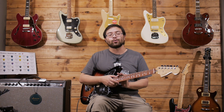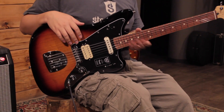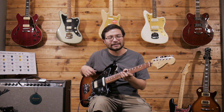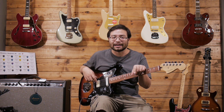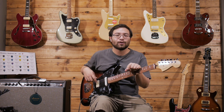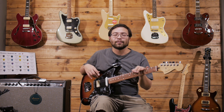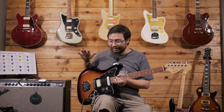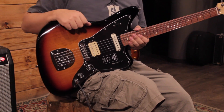How are you, friends of Seagwood Guitars? I am Juan Carlos and today we are going to talk about this Fender Jaguar of the Player Series. Before starting this review, don't forget to subscribe to our channel so that you are aware of all the videos we are posting. We leave here our playlist so you can see them all. Now we are going to go directly to the Jaguar in the Player Series.